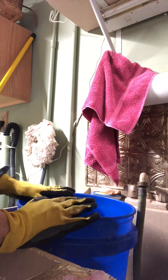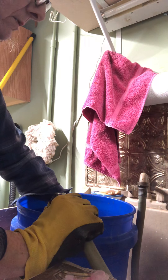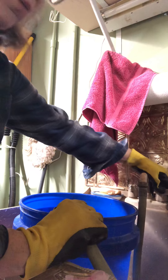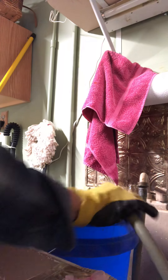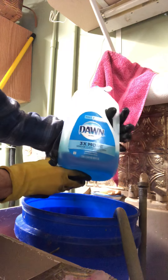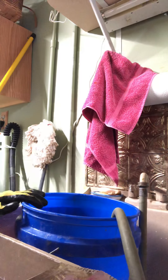First, you want a nice large bucket — whatever size you need for the amount of quills you need to wash. I use warm water. Go ahead and fill it up about three-fourths of the way. The best thing to get rid of grease is Dawn dishwashing liquid, so I give it a few good squirts in there.